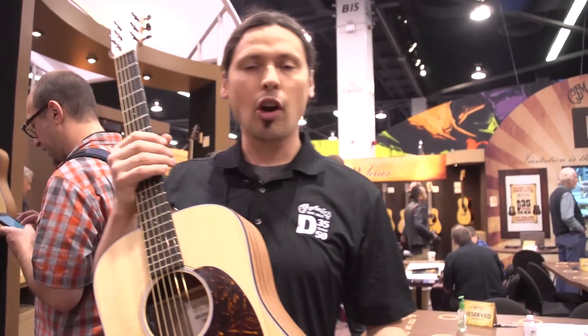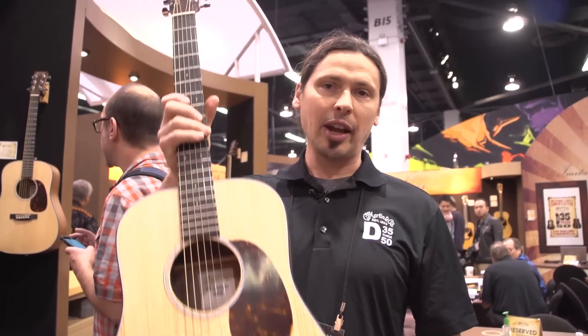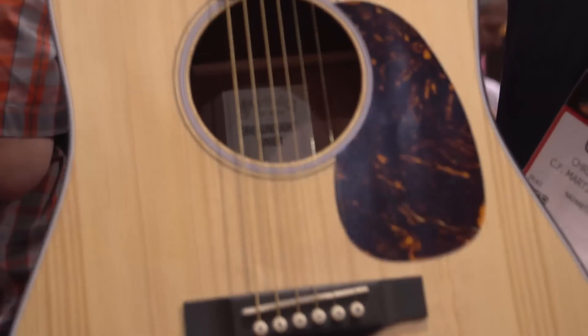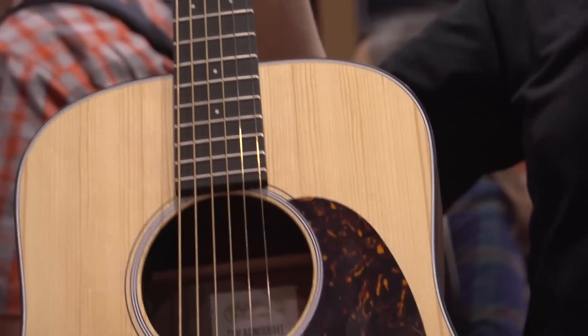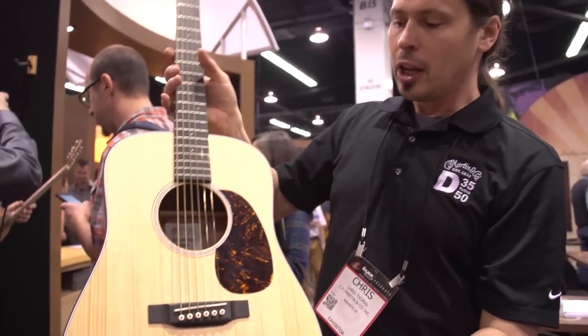Hi, I'm Chris Thomas with Martin Guitar here at the 2015 NAMM Show. Really excited to tell you about the Dreadnought Junior. This guitar basically has the classic Martin Dreadnought shape, but is only 15 sixteenths the size of a full-size Dreadnought. It sort of splits the difference between the Little Martin and a full-size Dreadnought.